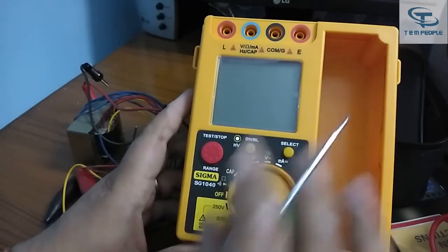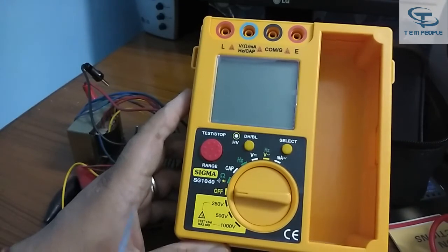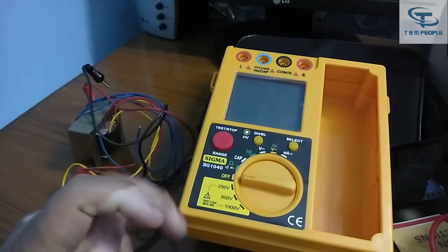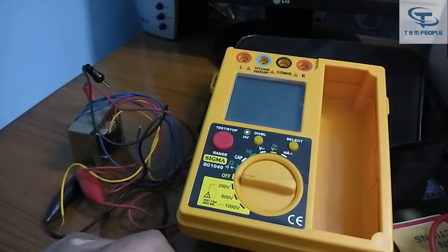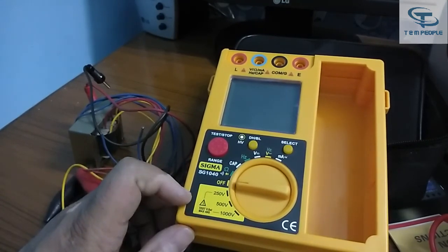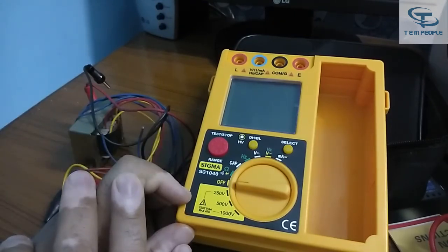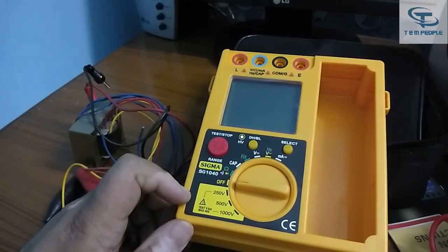That's it for today — this was a demonstration of the Sigma insulation tester model SG1040. If you liked the video, please write in the comment section if you have any doubts, and do like and subscribe to my channel. I will be coming up with more instrument demonstrations. If you want me to cover a specific brand or different meter, write it down in the comments and I will do it as soon as possible. Thanks for watching!